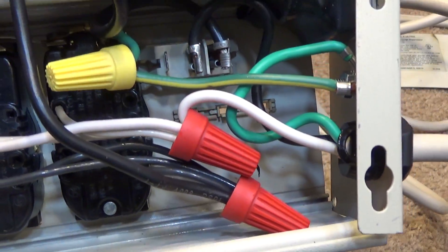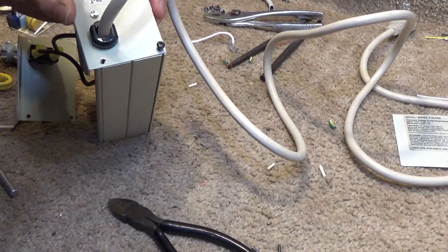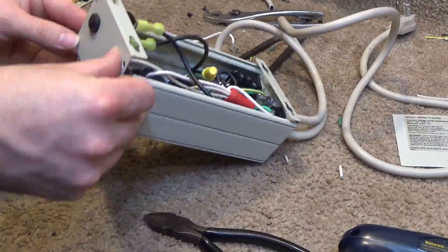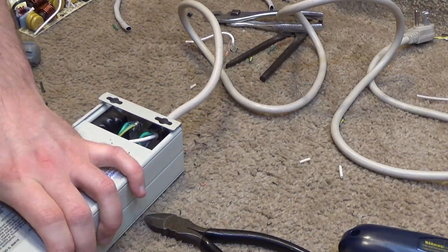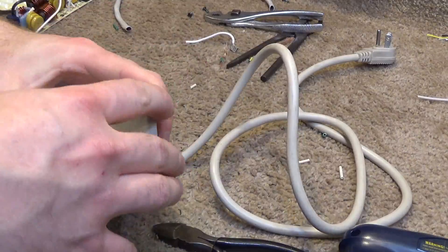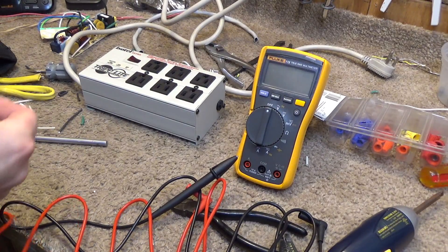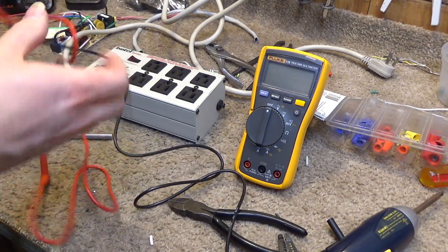This is what it's going to look like — pretty clean setup. Before I plug anything into it, I'm going to confirm the accuracy of my work with a multimeter.